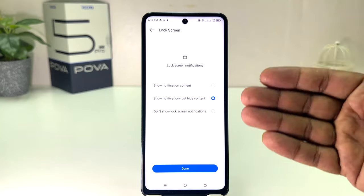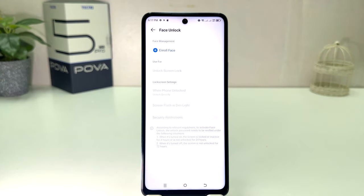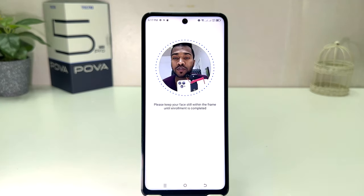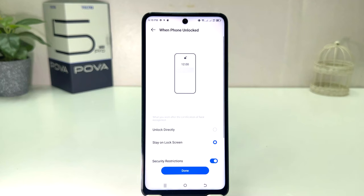After that, a lock screen notification will appear — you can easily choose any of them and click Done. Now if you decide to set up face unlock, you can click Enroll Face and then the screen is going to appear. After five seconds it will give you the option to click Start. Please keep your face still within the frame until the face is enrolled. You can see this device has successfully detected my face.